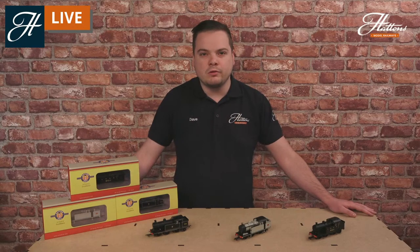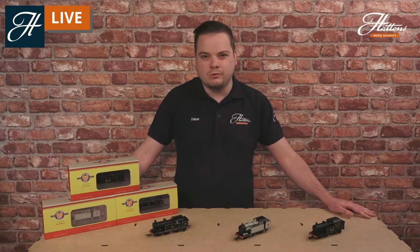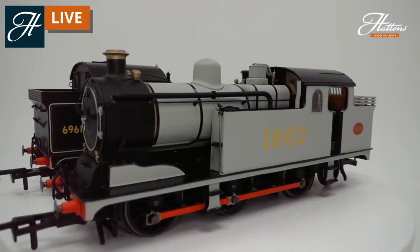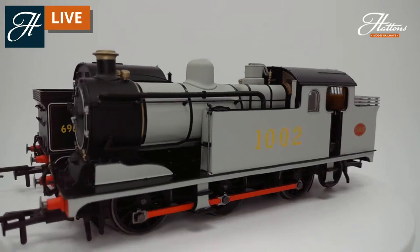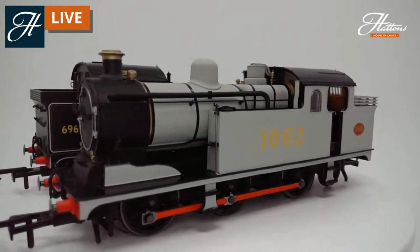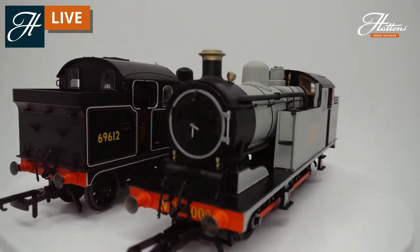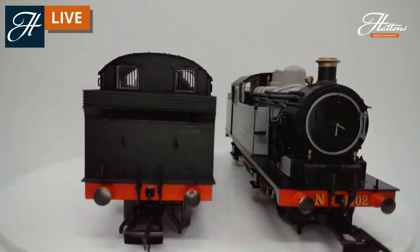They were used on suburban services not only out of Liverpool Street but also out of King's Cross, with the iconic quad art coaches that you may have seen on the rails. They were immediately a successful design — they did pack quite a lot of power for their size. They really did pack a lot of punch with fast acceleration, making them absolutely perfect for suburban services where they needed to get out of the way of faster express trains.